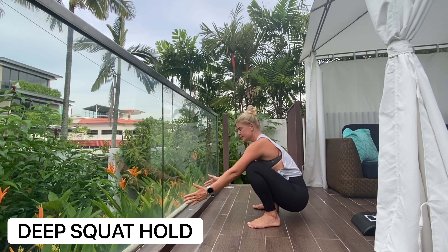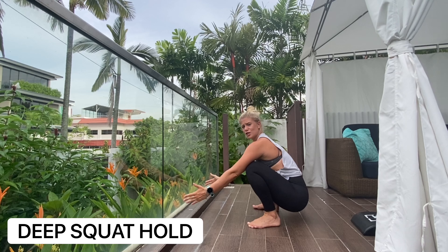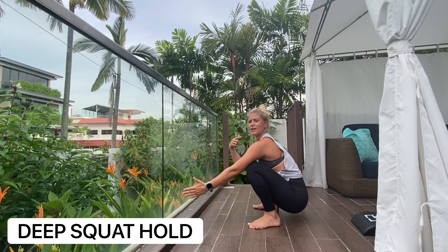Deep rest in here — we want to be holding for about 30 seconds to two minutes if we can comfortably. We're actively engaging here. This is variation number one, and for more advanced, you're looking at having that back nice and straight.